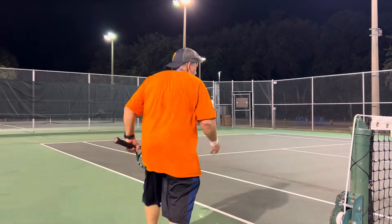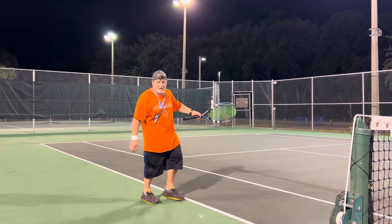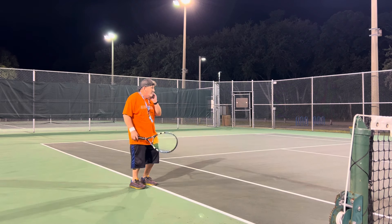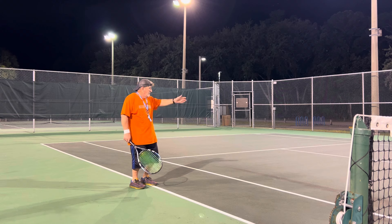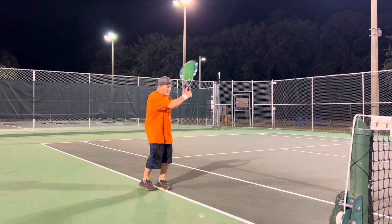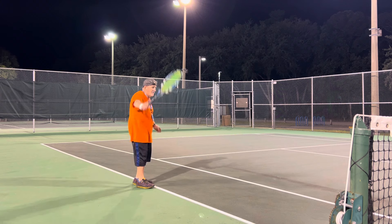Hi, how's everybody doing? Got the slicker ball machine. I set it up at a funny angle. I don't know how it's going to shoot out, so we're going to see. I'm just going to have it at an angle and try to work on cross court and down the line.